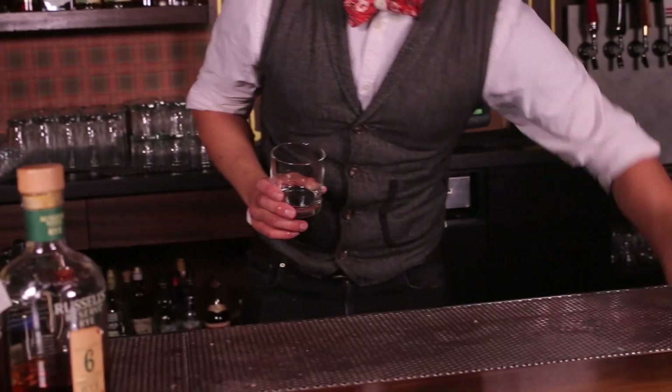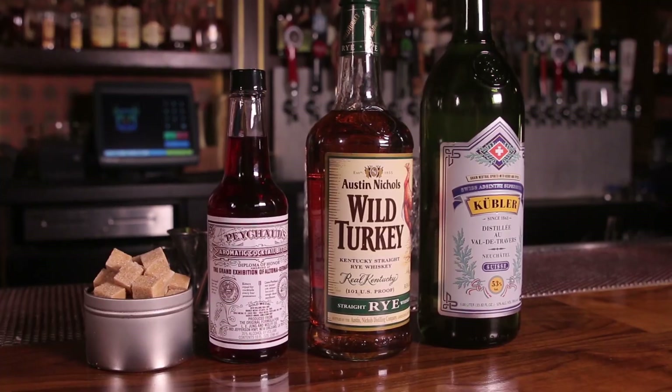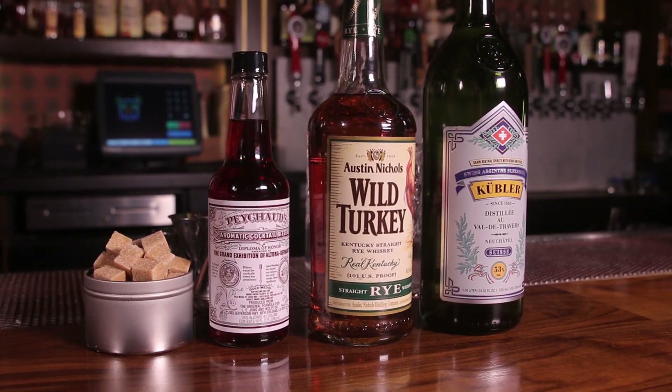Welcome to 7 Grand. My name is Chad Owen and I'm here to show you how to make a Sazerac cocktail today. The drink is particularly well suited for those old-fashioned and Manhattan drinkers that are looking for a little bit of a change of pace. The drink in construction is made nearly identical to that of an old-fashioned with a couple important changes.